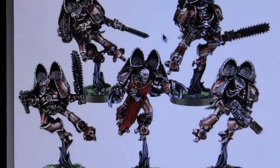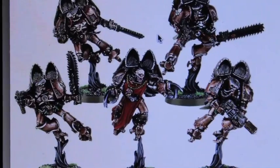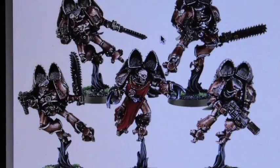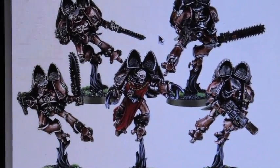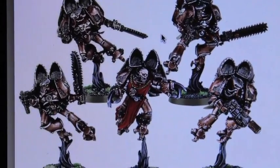I got my hands on a squad of these five, and I am going to do them in the color scheme of the Night Lords chapter. So the first thing I did was prime all of them black with black spray, and then I added the following colors. Let's take a look at my guys.